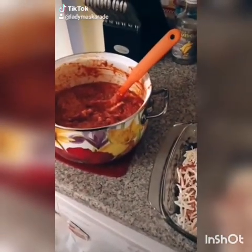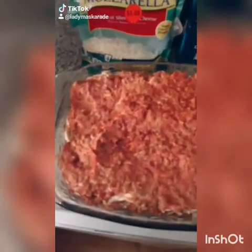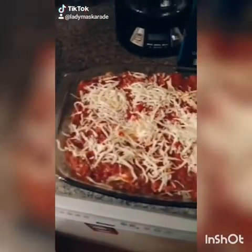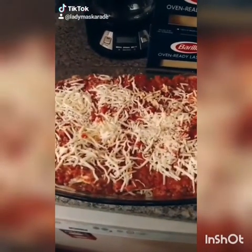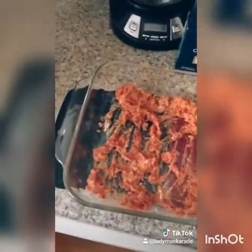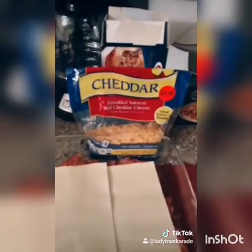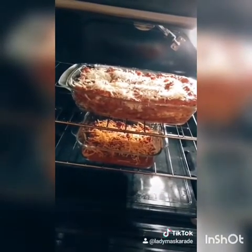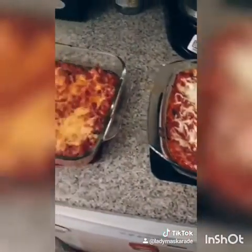Get a second pan if you have more noodles, sauce, and cheese — just keep going until you're out. More is better! End with sauce and cheese on top. Bake at 450 degrees for about 15 to 20 minutes or until the top is nice golden brown. Let rest 10 minutes before serving and enjoy.